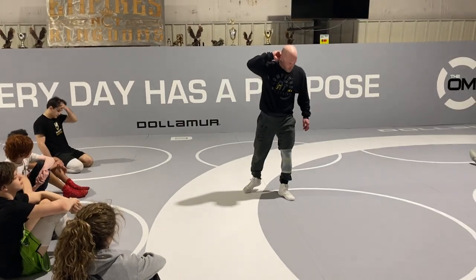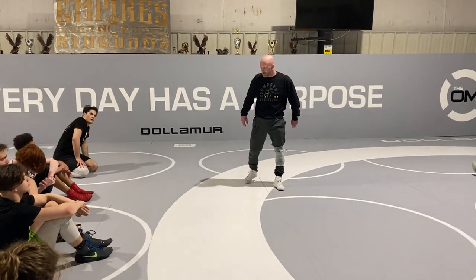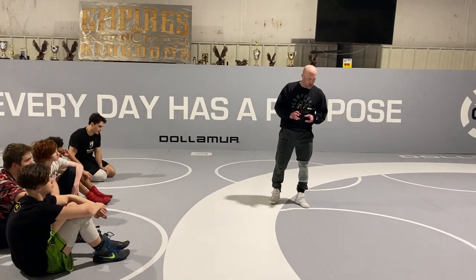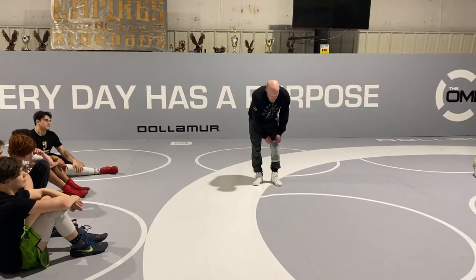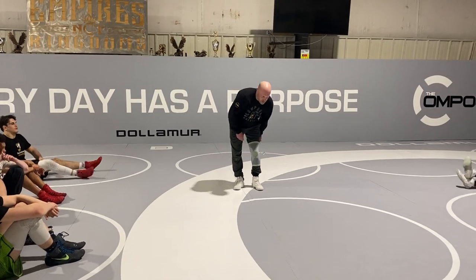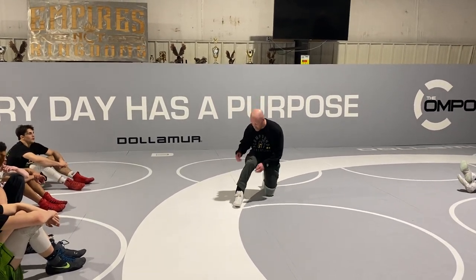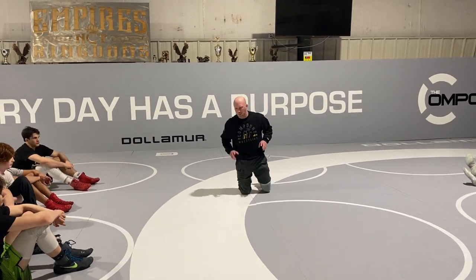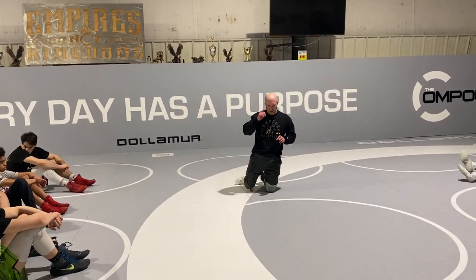We're laid back because we're not all losing our minds trying to win a folkstyle state title. So the vibe is a little bit more laid back, but we're still getting the work in. I don't mind us not being in here trying to kill each other every day and being all blazer focused for a couple weeks while we're getting in the freestyle mode. But we still need to get that detail and that focus in.